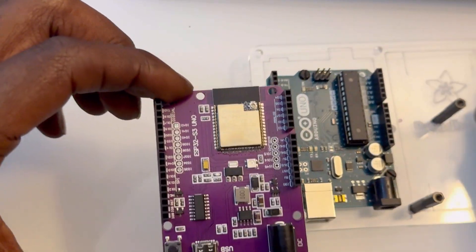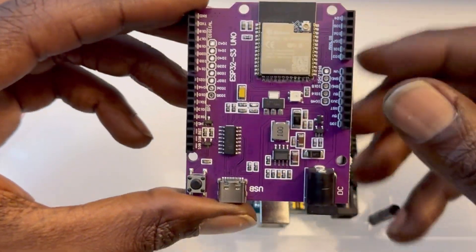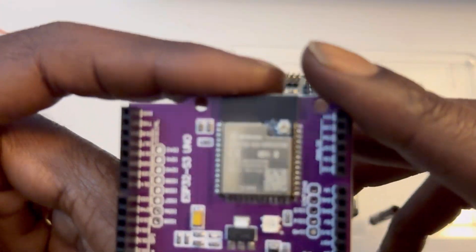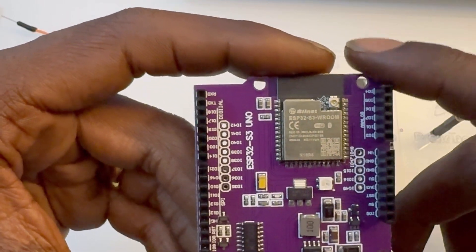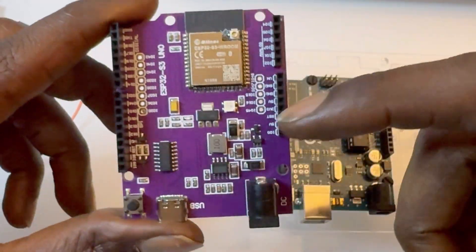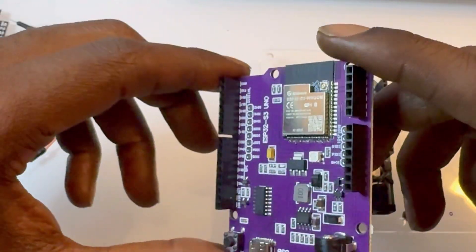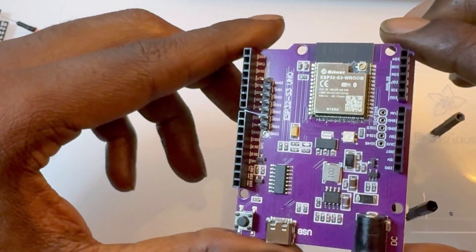We have something that I believe is even better, and even better for beginners — this super capable ESP32 S3 Uno. It takes the ESP32 S3 WROOM-1 chip and puts it on a really nice development board. This is what it's normally on as the dev board, but this form factor really makes it much more accessible.